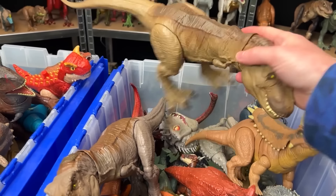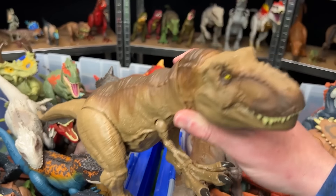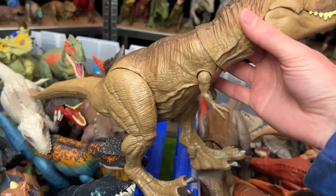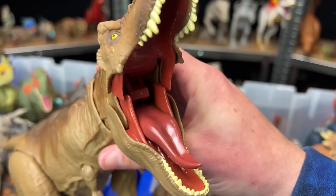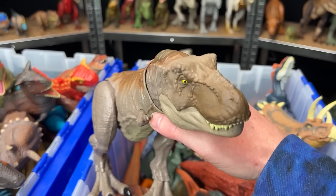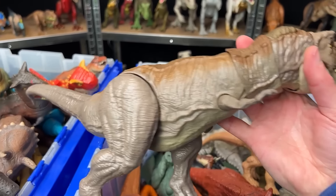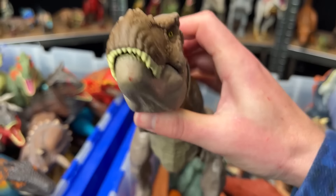Next we've got a big Tyrannosaurus Rex figure. I believe this one is from Camp Cretaceous. It's got a light brown body. Its arms, its legs, its tail, and its head are adjustable, and there's a button for chomping. Next up we've got another T-Rex figure. This one's pretty similar to the one we just saw, except it's got some slightly darker coloring, darker brown on the top, and of course the jaw-chomping button.